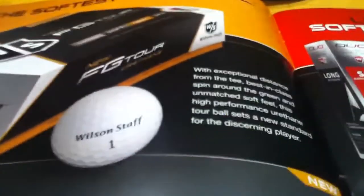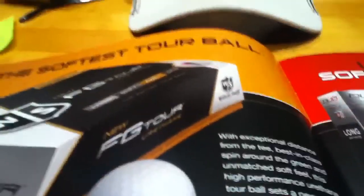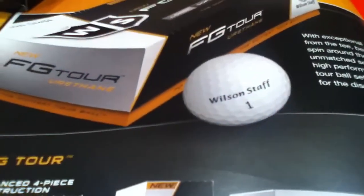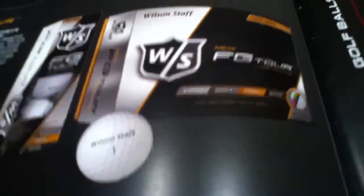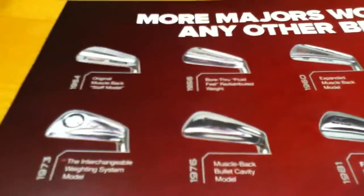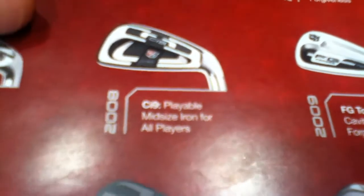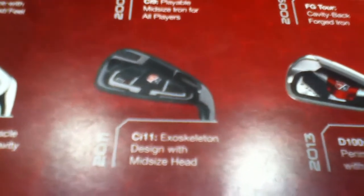There's a new ball they're coming out with — really excited to try that. I currently play the FG Tour Xs, as I talked about in my last video. Something cool in the brochure they gave me is they put their history in there, from their irons in 1954 all the way to what they're coming out with in 2014. This is the iron I play right now, the CI-9 — a playable mid-size iron for all players. My dad plays the CI-11s. That's basically what I'm looking for — that's top on my list right now.